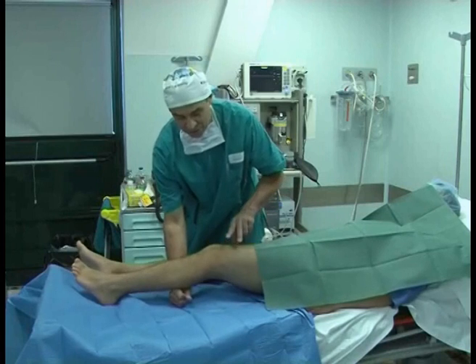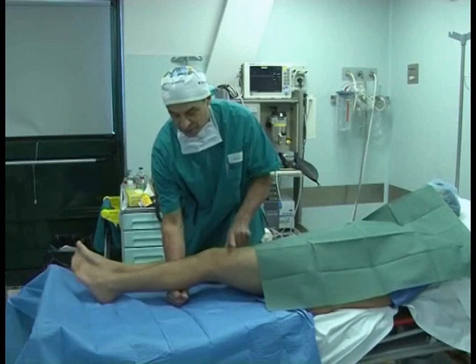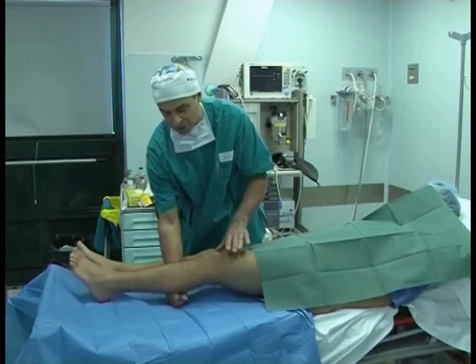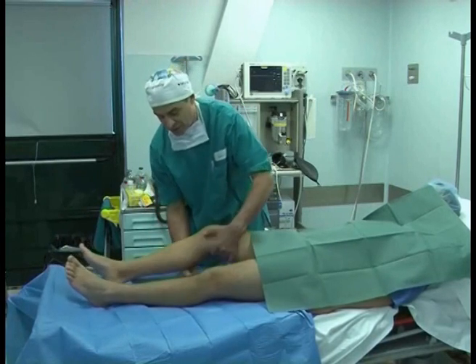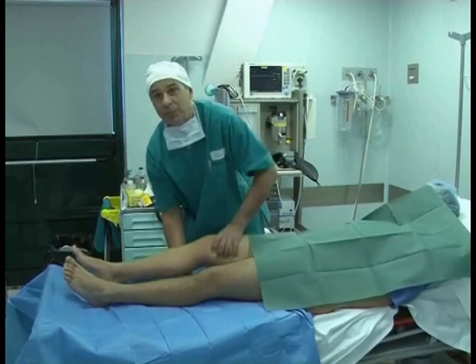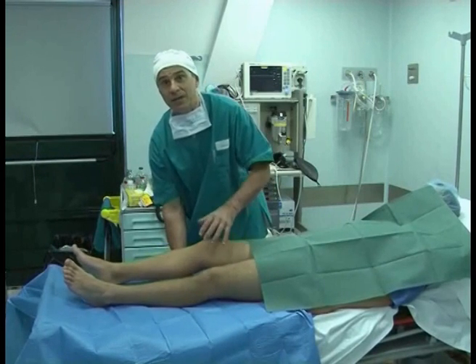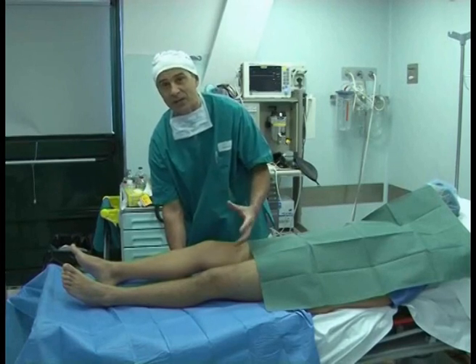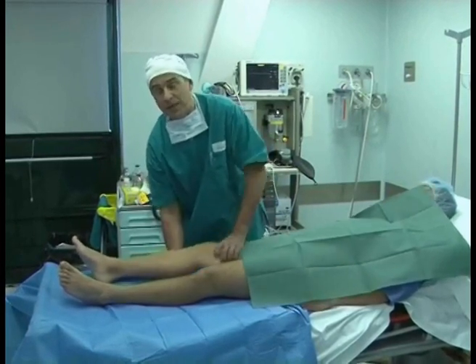I'll do it again. Here, the foot comes up with one finger. Here we have the tibial tubercle, then two or three fingers under the tibial tubercle. And in this case, the foot doesn't come up. Therefore, I reverse the contraction of the quadriceps. And even if the patient is stiff, even if he's contracted, it doesn't matter. The foot doesn't come up.